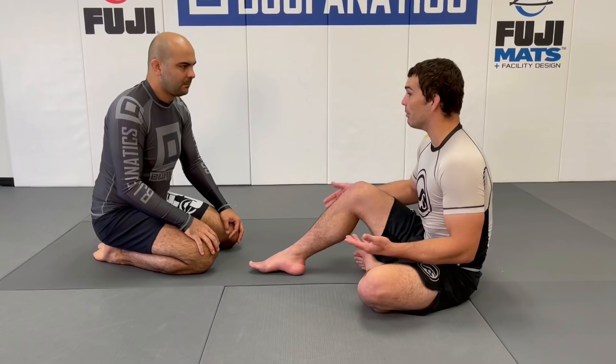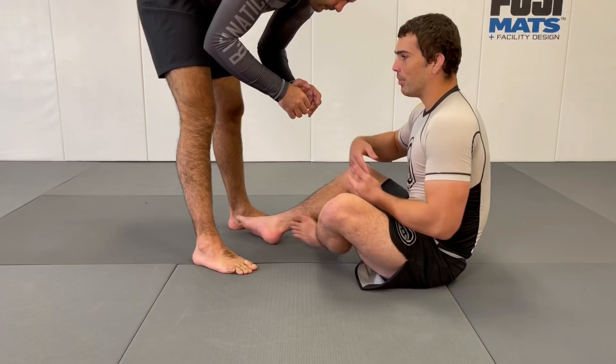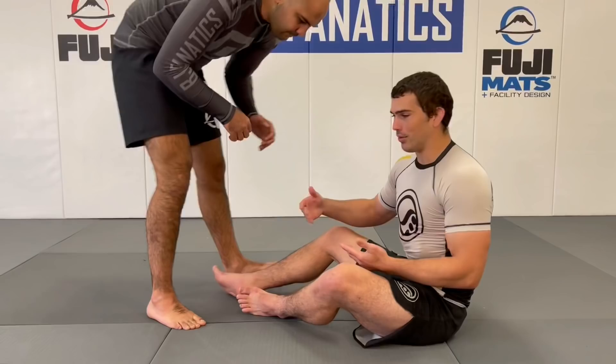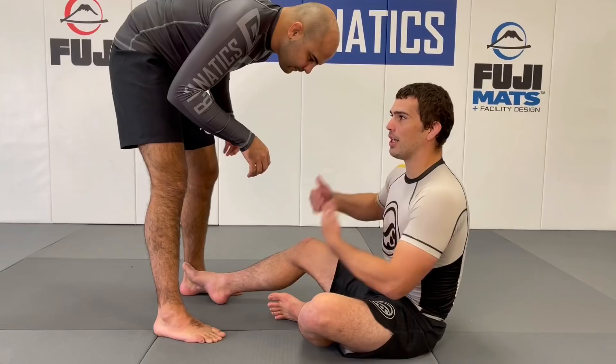I'll start with one of my favorite positions: shin-on-shin. I use it as a way to set up takedowns purely from the position itself, and also to advance to a stronger wrestling position like single leg X into X guard. Against an opponent in combat base or standing, I'm always hand fighting, grip fighting, maintaining my distance, and preventing any step-in. I try to avoid just reaching out and grabbing the leg and pulling myself in, because that's when they'll underhook you, jump on your head, or inside step you.